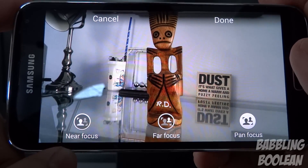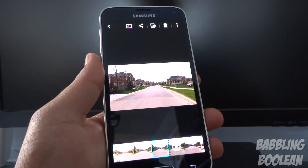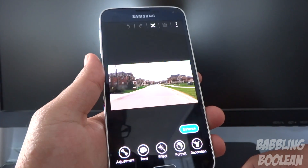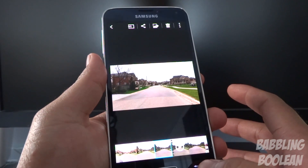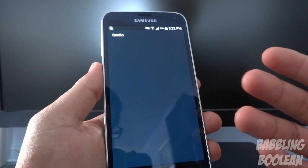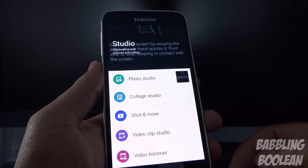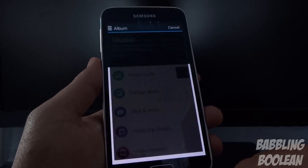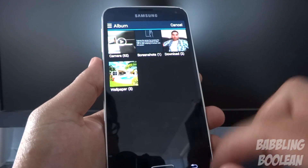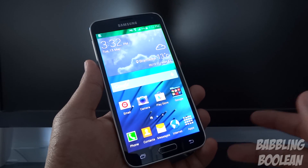Pan focus puts everything back in full focus — it can look a bit artificial at times, but if you don't have a DSLR this is one of the closest options you have. While looking at a picture in the gallery you have some effect and editing options, but for even more control you can go back to an album, press the menu button, and hit Studio. Studio opens kind of like a new app allowing more photo control and video editing, including a built-in video trimmer and other tools.